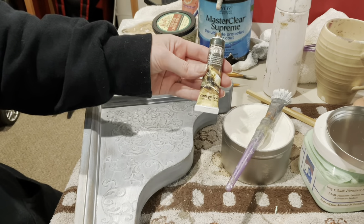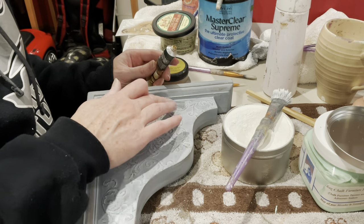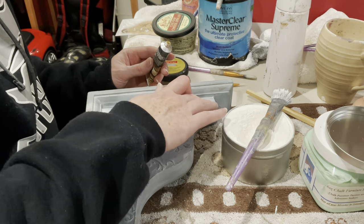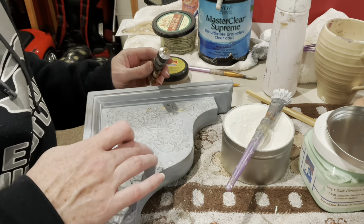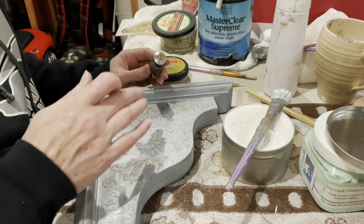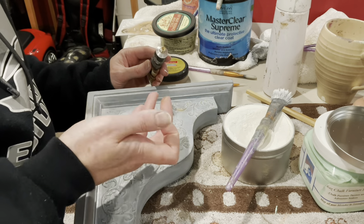Last but not least, I'm going to hit this with some vintage gold gilding wax. I'm going on kind of haphazardly — it doesn't need to be perfect, I don't want it perfect. I'm trying my best just to hit the high points, but because raised stencils aren't terribly high it will kind of get in the background, and I'm fine with that. If it gets too strong anywhere, since it's already been waxed and the wax isn't cured yet, I can use a little cloth and wipe it back. I want it to look like it's been there a long time and rubbed off in certain areas.